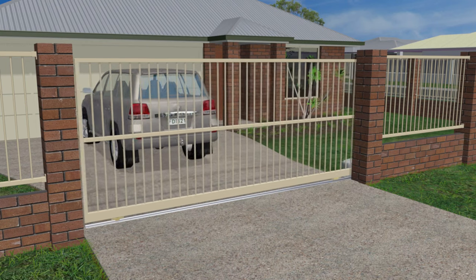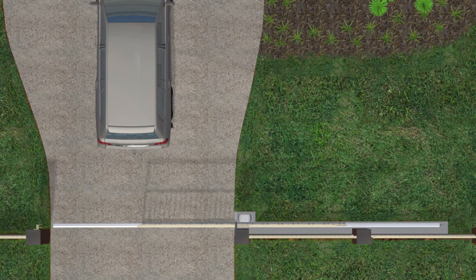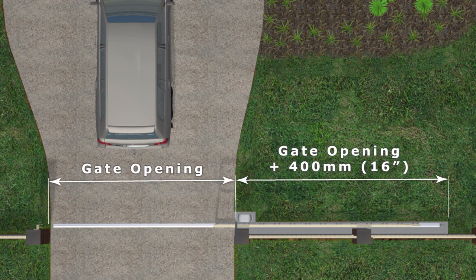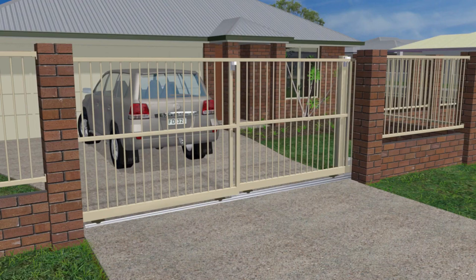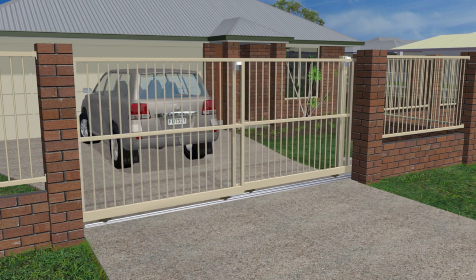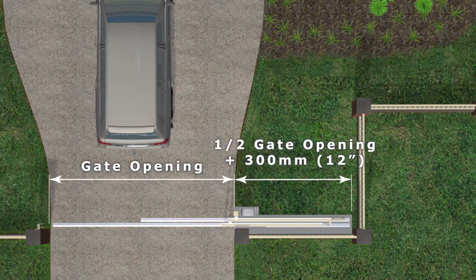The amount of space a sliding gate needs to open is normally the gate opening plus 400 millimeters or so, the gate opening being the distance between the fence posts either side of the driveway. If the space to open is limited, then a sliding gate may have two panels that stack one in front of the other. These are commonly known as telescopic or stacker gates and need only half the gate opening plus 300 millimeters or so to open.